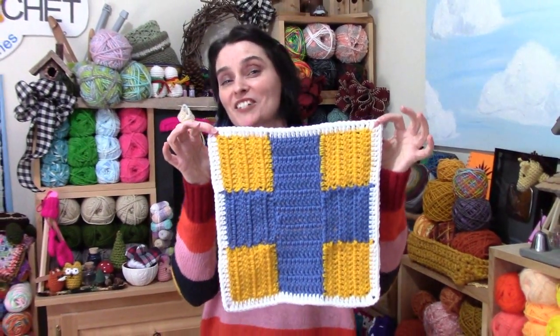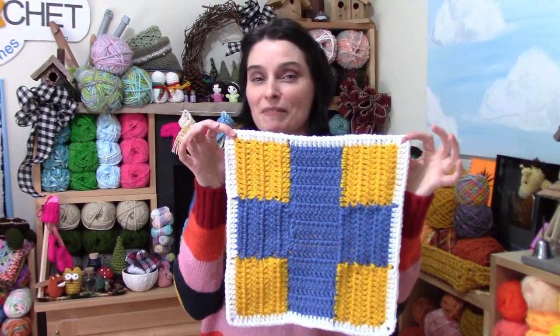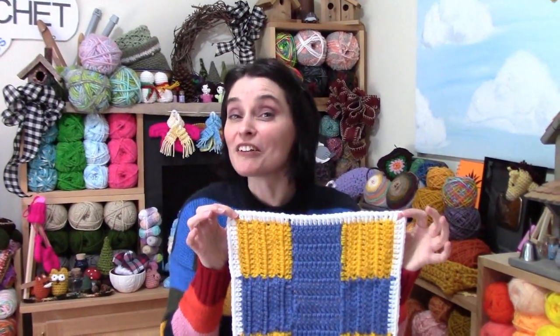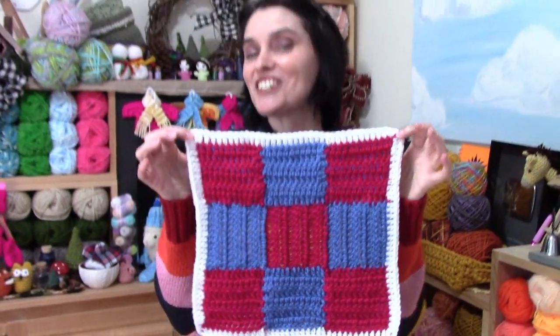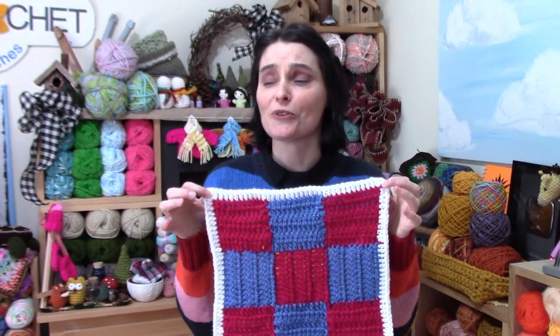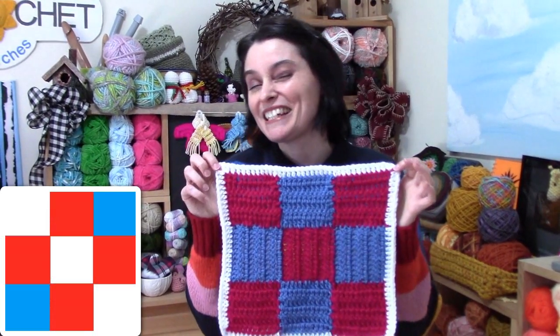Same 9-patch square — if you change up the colors you can get a completely scrappy look, a checkerboard look, or even a cross look. Have fun when you decide to put your colors together; you can get a lot of different looks with the same square. I'm going to show you how to do the checkerboard version, but I'll explain how you can do any of the others, or some other little color graphs I put together.